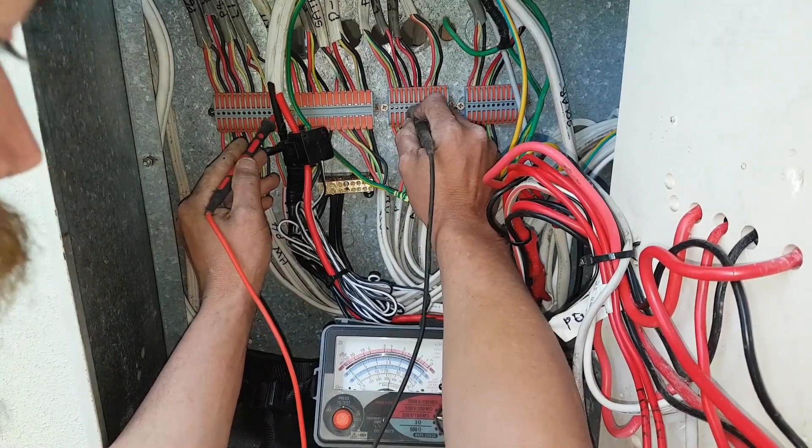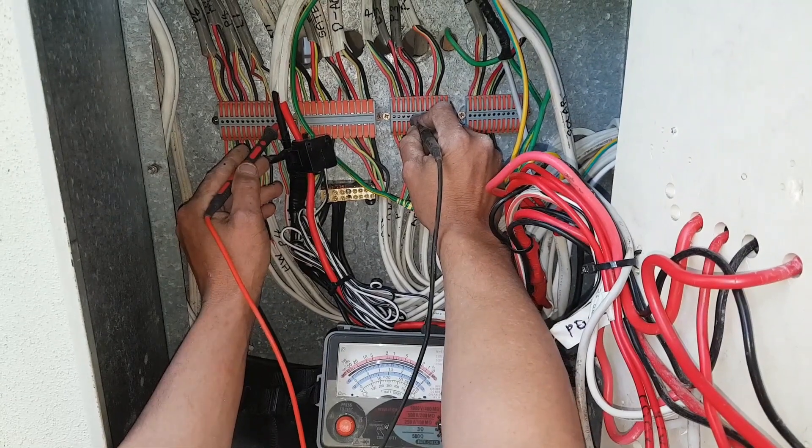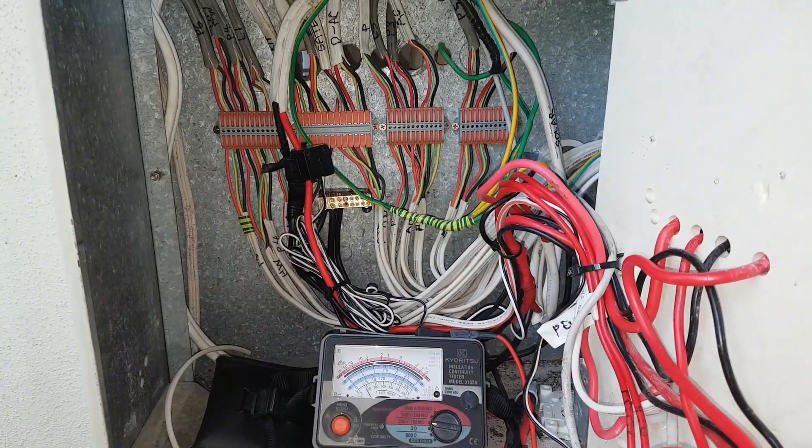Now watch my meter. Watch this — now hear it. Hear the smoke alarms going off. I'm pumping 250 volts down there. Because they're on different circuits, it actually fires the smoke alarm.